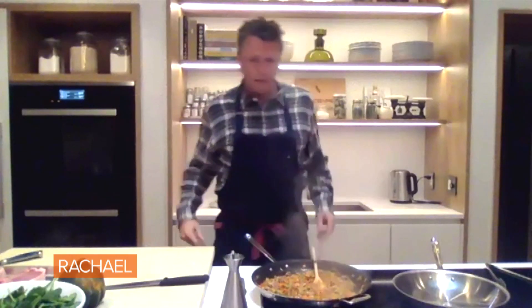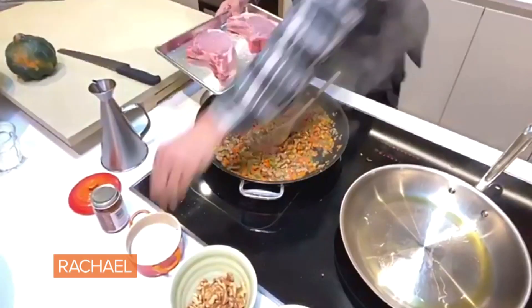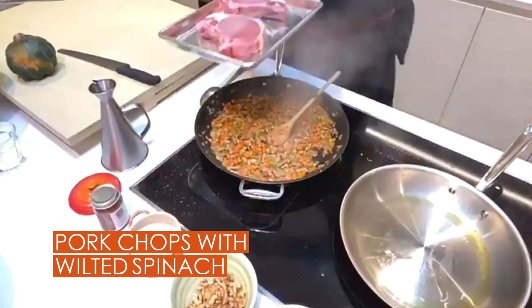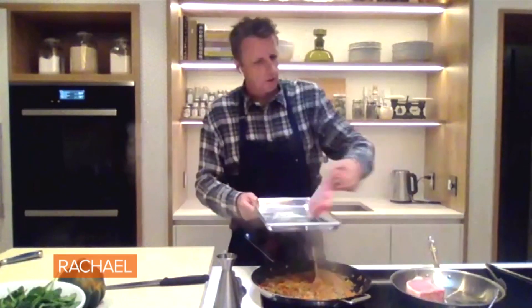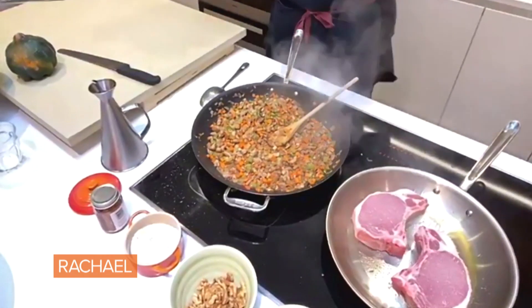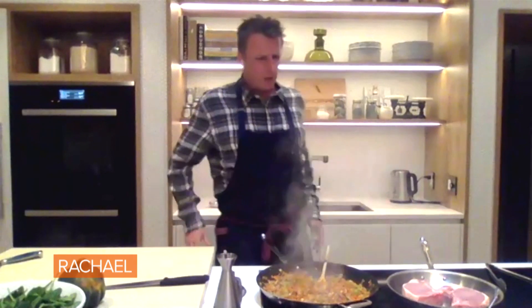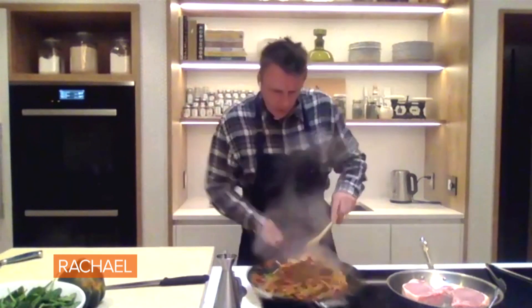We got the acorn squash in the oven. We've got our pan getting hot over here to cook our pork chops. We're gonna season up our pork chops and sear them in the pan, then finish those off in the oven as well. I'll use the same pan to cook my spinach right before I serve it. These guys are pretty big — they're probably gonna take a good 10 minutes after. Gorgeous, gorgeous. Aren't those nice? I got them down the street.